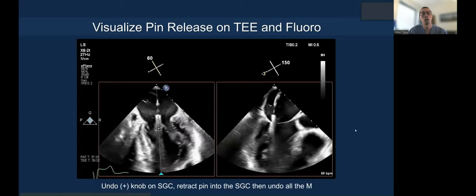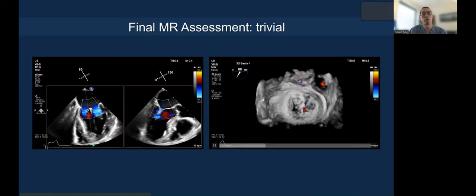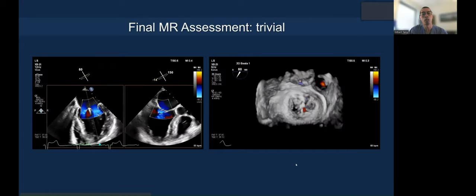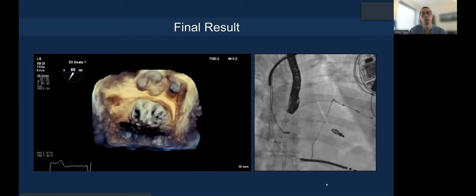Here's the pin release, and then you can see the final result — mild MR, stable on both 3D and 2D. This is the final tissue bridge, and here is the first AP fluoroscopic projection.